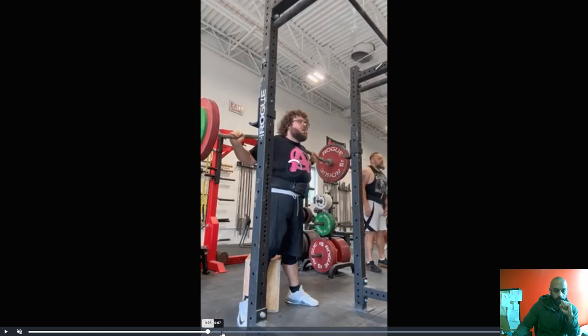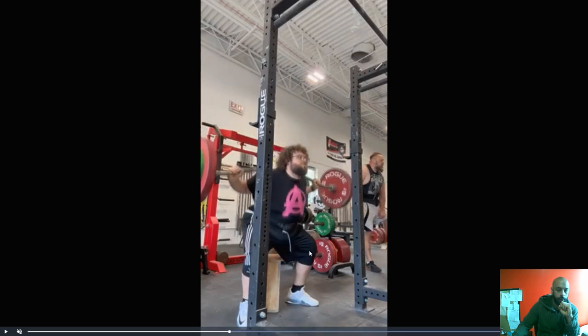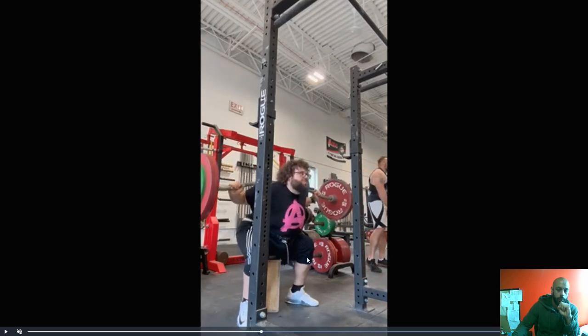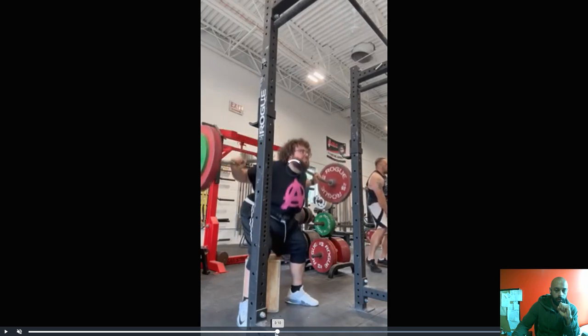So what I like — what I'm seeing actually — I just want you to watch your knees and watch how your knees come forward on the way down. And then you set your butt back. Also notice on the way up, how the knees stay back and the hips come up. So I actually want to see the squat look like this.